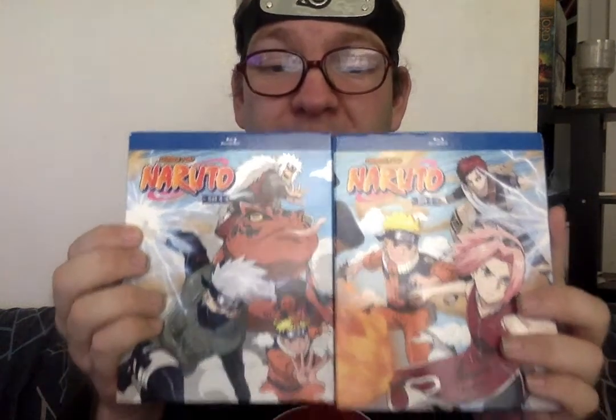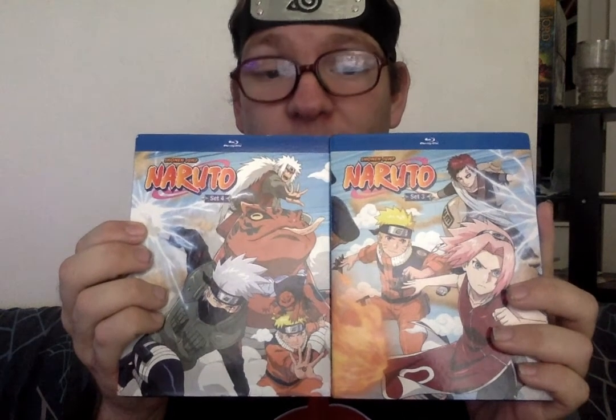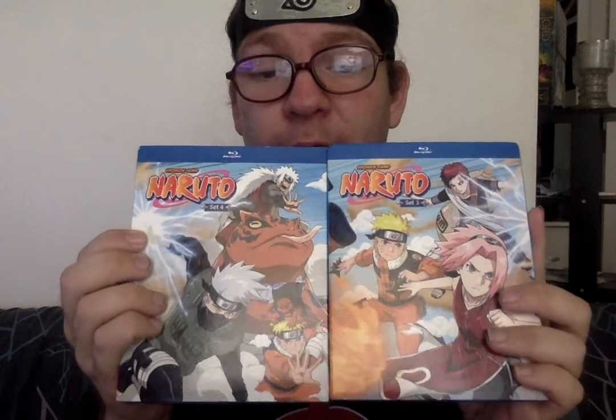So that wraps up both of the reviews of sets three and four. You can pick these up at Best Buy — they are predominantly the ones that get them. Sometimes you can find them at Walmart, and sometimes Target. I got mine through Amazon, fairly cheap — twenty-one dollars. Hopefully, Viz will continue to release the sets, and maybe, even when they're done with the Naruto series, they'll go for releasing Shippuden on Blu-ray. If they do, I will definitely be picking those up.